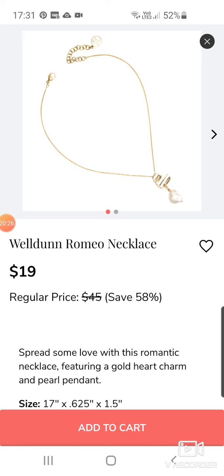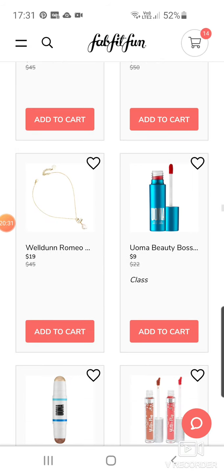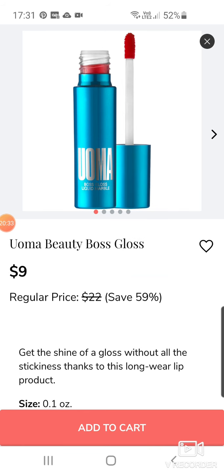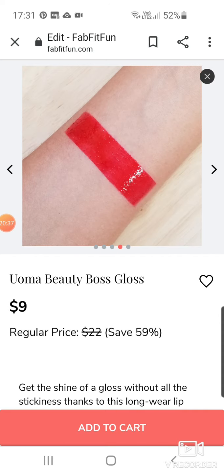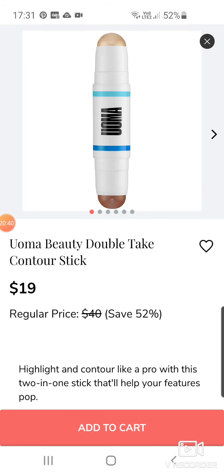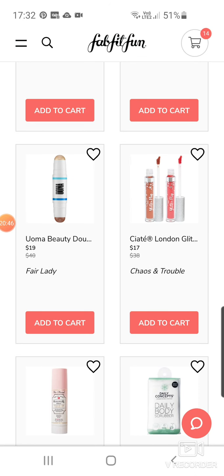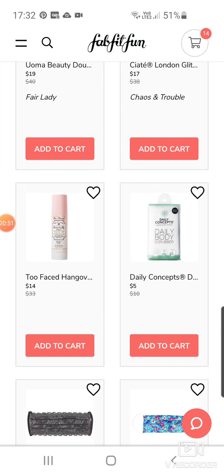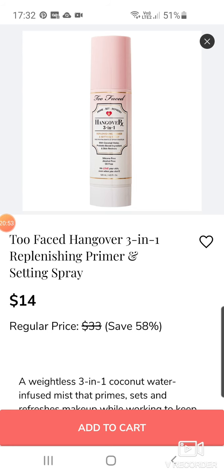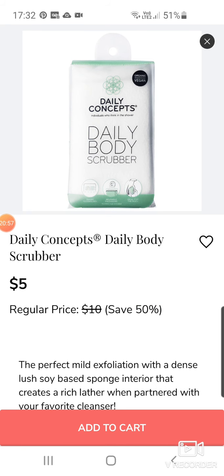Uma Beauty Boss Gloss — let's see the colours. I have a red colour, definitely not my colour. Uma Beauty Double Take Contour Stick for $19. We've got some Ciaté London Lip Colours for $17. A Too Faced product — Hangover 3 Mono Planishing Primer and Setting Spray for $14. Daily Concepts Daily Body Scrubber at $5.